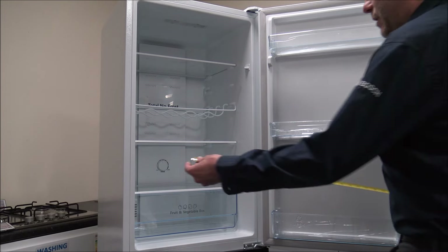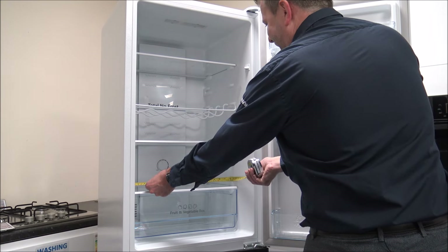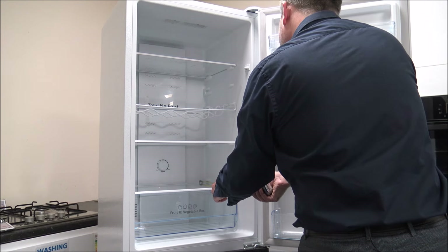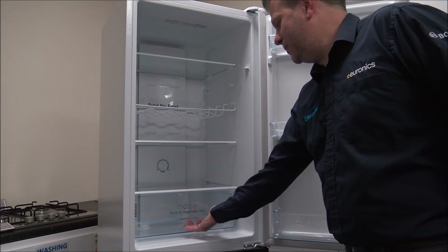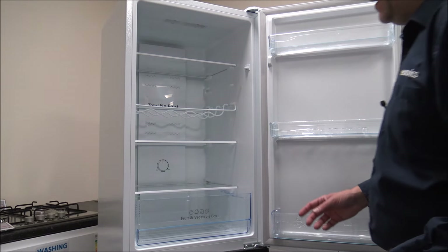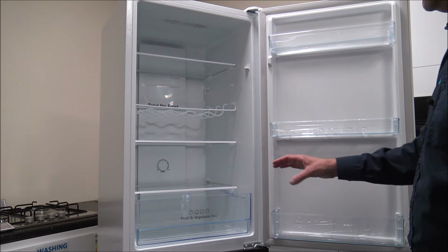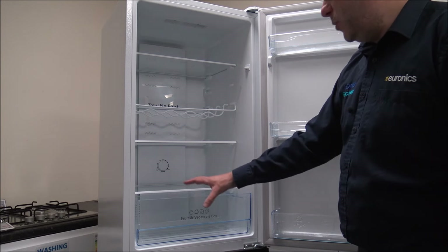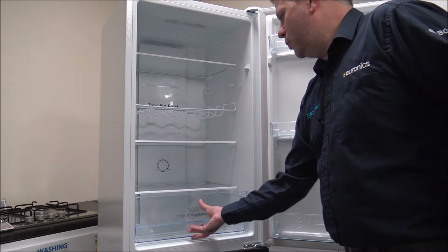For all the dimensions on the shelves: you're looking at 46 centimeters or around 18 inches wide, and the depth of the shelf is 30 centimeters or around 12 inches. I'm always pleased to see when a manufacturer puts a large fruit and vegetable box at the bottom. If you've got things like long vegetables - leeks or celery - it's always much better to just have one large fruit and vegetable box rather than two smaller ones.